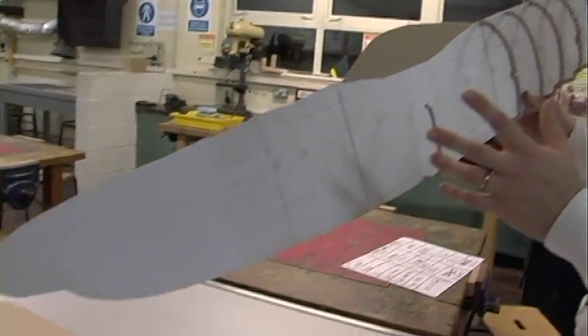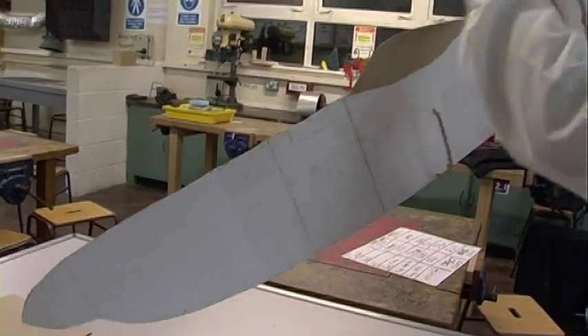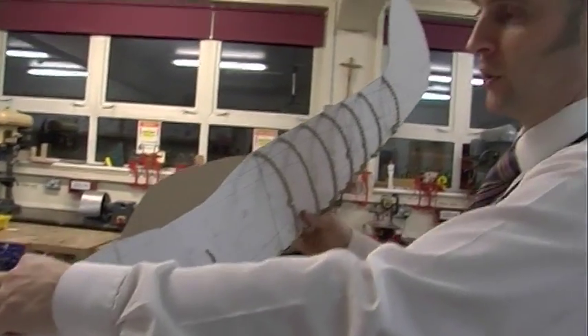We are going to cheat a little bit by putting a single piece of acrylic down the centre, which will build the frame around, but it will be clear so you can see the whole frame.